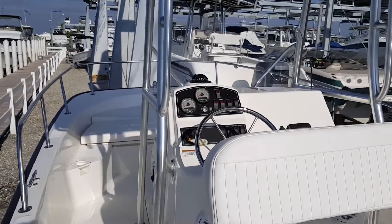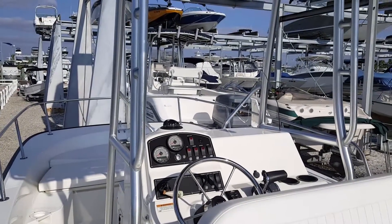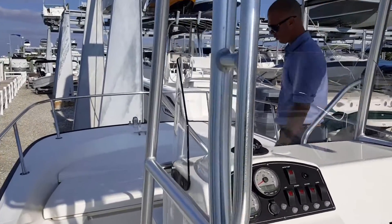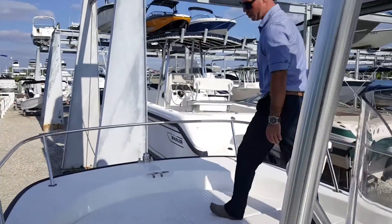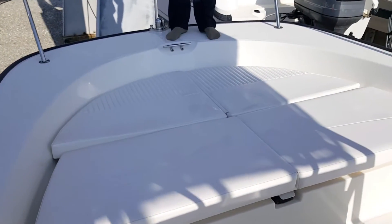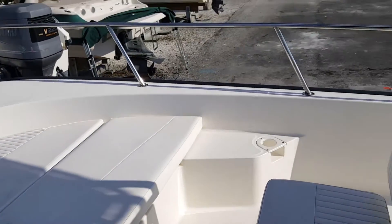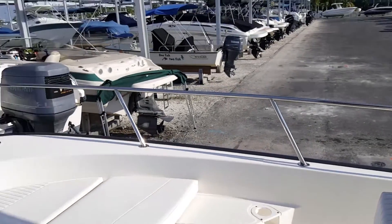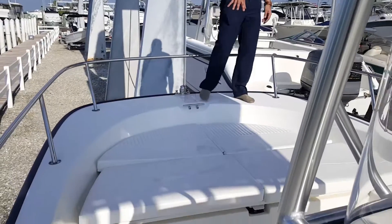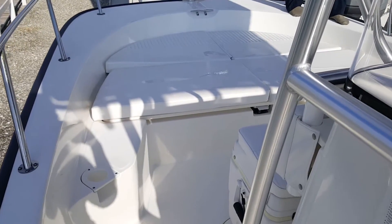Moving forward to the front of the boat — again notice the beam, 8.6 all the way to the front. The boat feels bigger than it is. As you come here to the bow, I'm standing on the sun pad. Plenty of room to walk around the boat and cast. The boat features a bow rail enclosed all the way around the bow, and cushions as well. Underneath the cushions you're going to have some storage and an anchor locker.